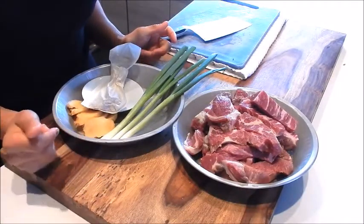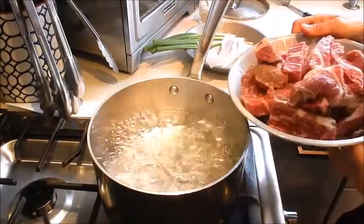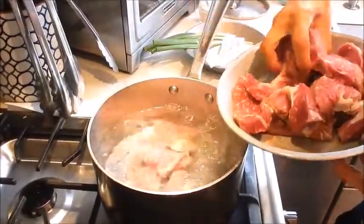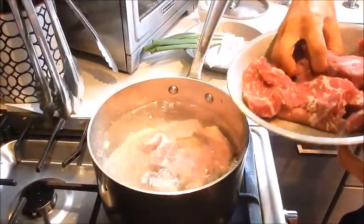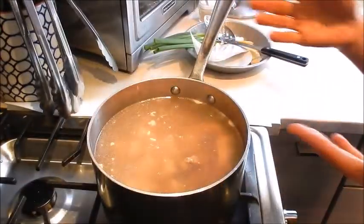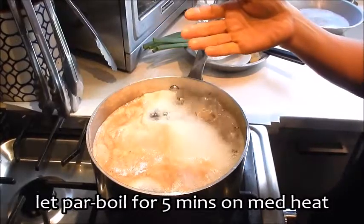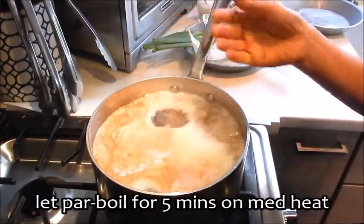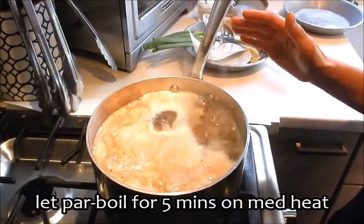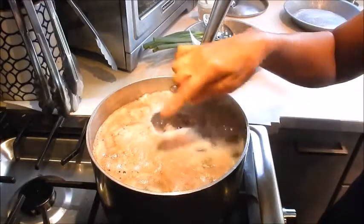Okay, all the prep is done. Let's start cooking. I have a pot of boiling water here and the first thing we need to do is par-boil the beef brisket. Put that in — this is going to remove all the impurities. Let the water come back up to a boil, then turn the heat down to medium and let this simmer for about five minutes. As you can see, a lot of the impurities and scum has risen to the top. In making any Chinese soup it's always crucial to par-boil any meat that you use, otherwise this will end up in your soup.